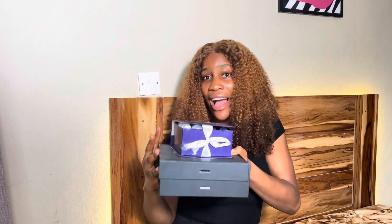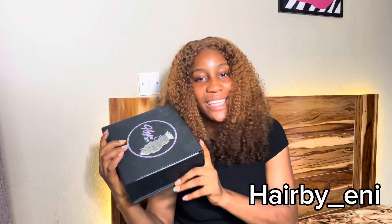I will be showing products from Hair by Eni — these will be the best frontal products. Over the years I've been using these products and they've been working for me. I'm stoked — these products are very good. I'm going to be showing you all the products I have here in my boxes, what they are used for, and the role they play in frontal installation. I'll be starting with the bigger box. These products are all from Hair by Eni.